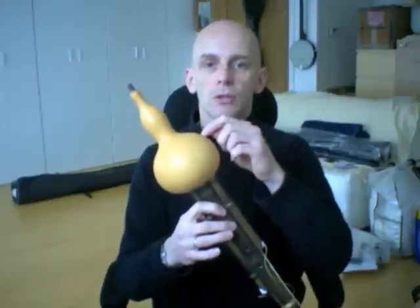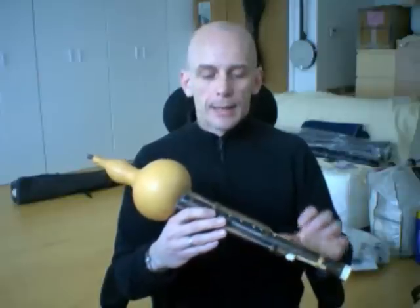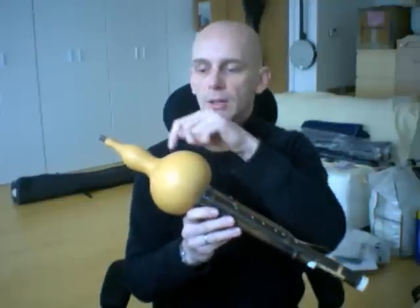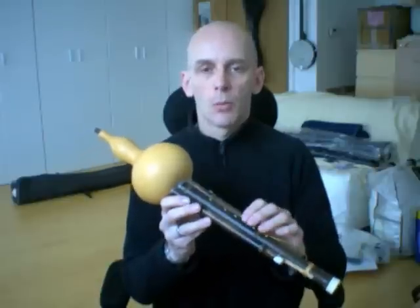It's a gourd flute — a dried gourd, or a pumpkin squash type effect. And then these bamboo pipes which go up inside. At the top end of these are little metal reeds, very thin, which can vibrate when the air is passed into the gourd, much in the same principle as a western harmonica.